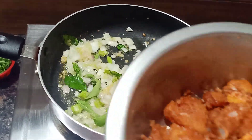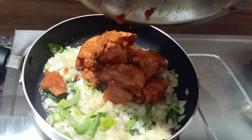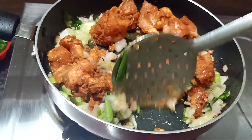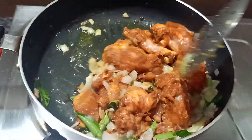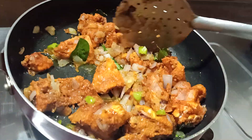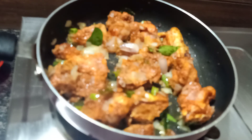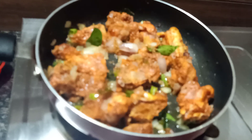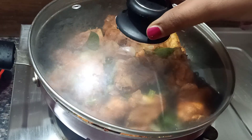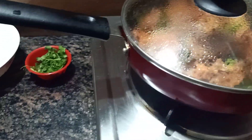We have our sauce in the fry pan. Now you can fry the chicken curry for 5 to 10 minutes. Then you can boil the chicken for 10 minutes. After 10 minutes, you can cook the chicken.